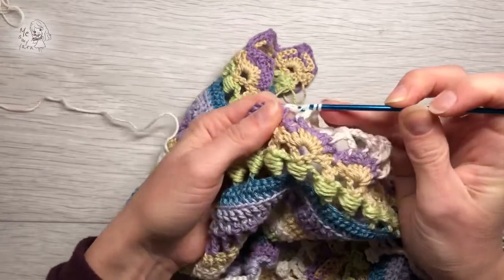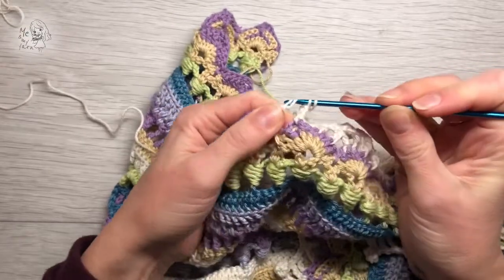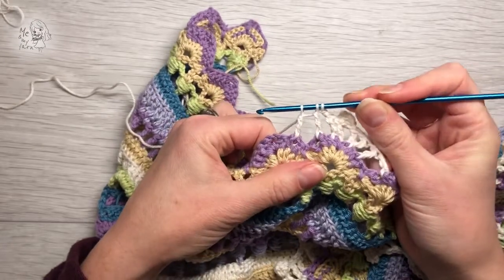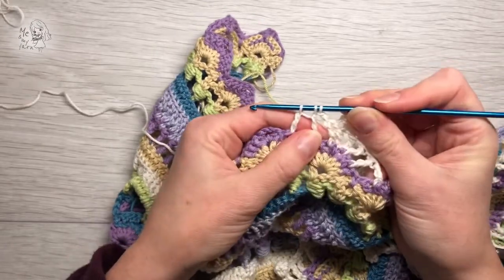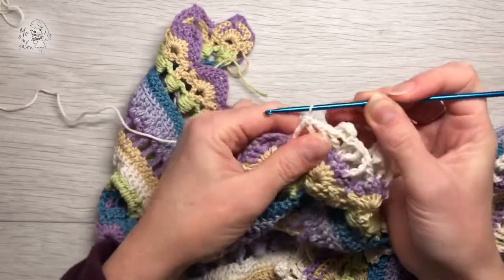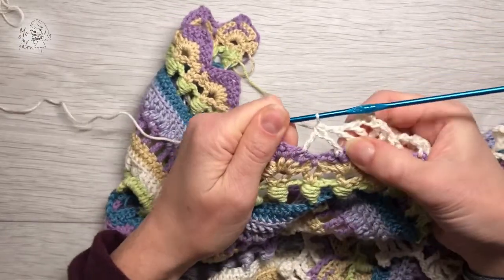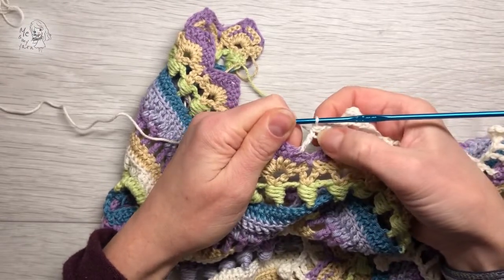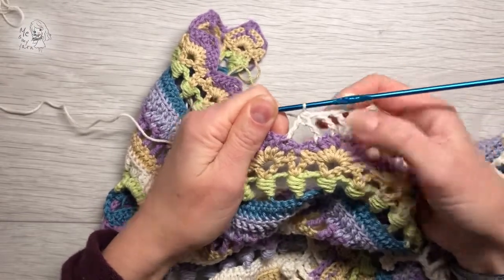Yarn over, pull through two — always two together — and two more like so. Here we have three loops left and we're gonna yarn over and pull all of them together through like that. That way you anchor these two together and you can pull this tighter than I did, like so.